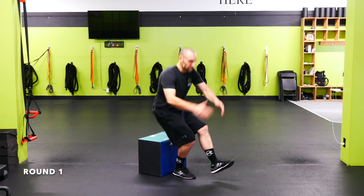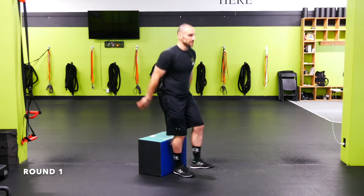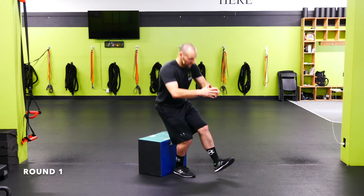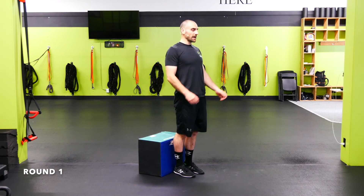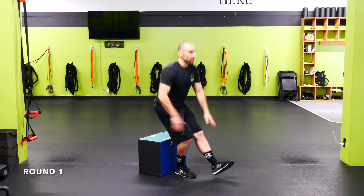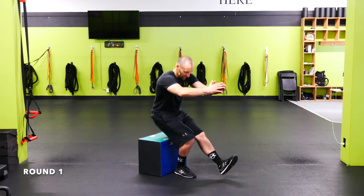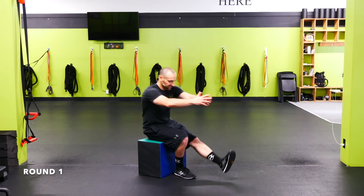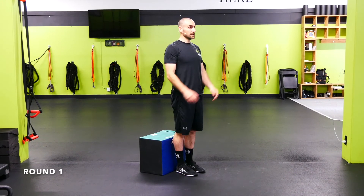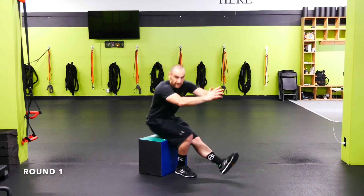Single leg squat to a box — go all the way down, control it down, stand back up. Control it down, stand back up. If you need help, you can grab a broomstick or something, control it down, get the most out of it there, then use that broomstick to come back up. The lower the box, the more challenging it is. Always make sure you're ripping the knee out, pulling that knee out as you squat. You can also put that heel down in the front on the way up to help assist.